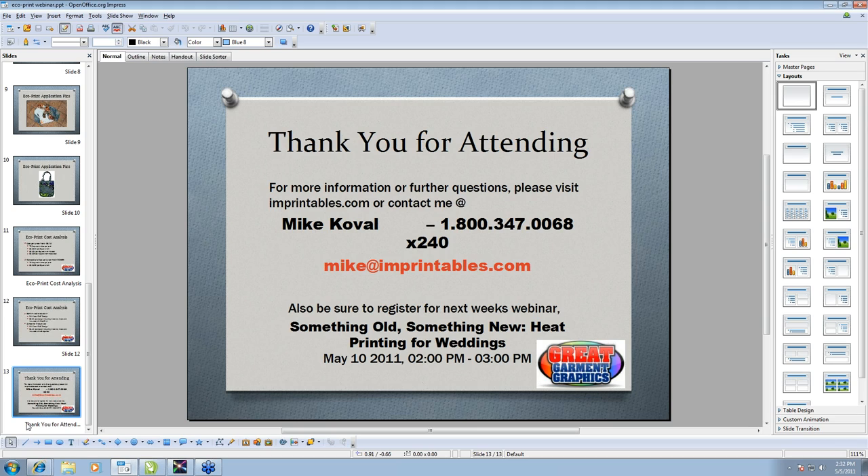Thank you for attending, and be sure to register for next week's webinar: Something Old, Something New — Heat Printing for Weddings. Same time, same channel.